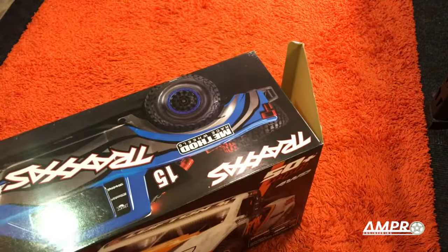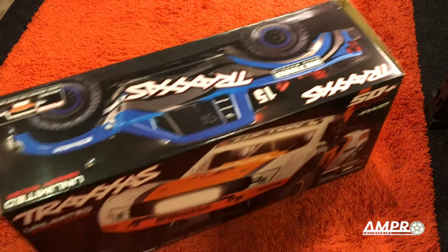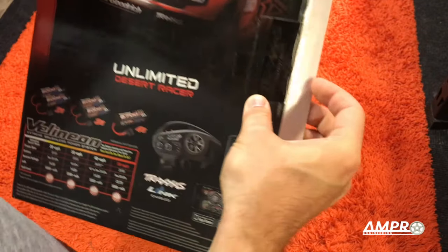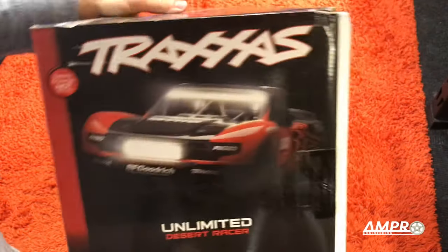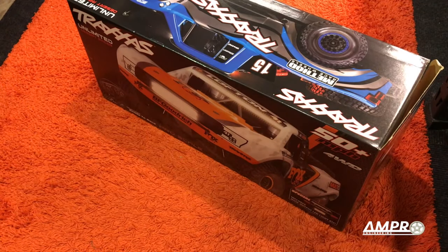And there it is — and it's open. Fantastic. Supposed to be new in box. You see the Traxxas seal — I think it just peeled itself off. Well, I finally did it. I bought the Unlimited Desert Racer.